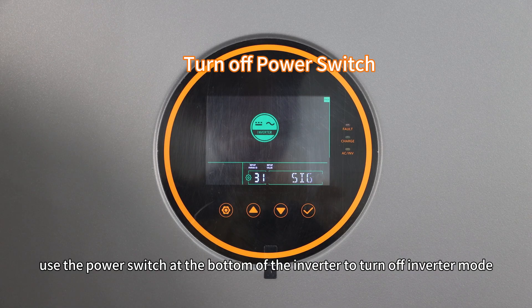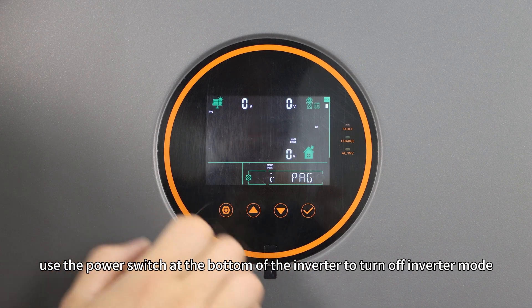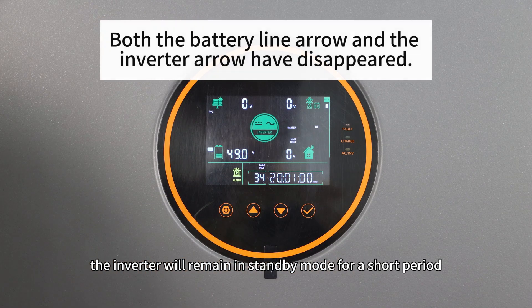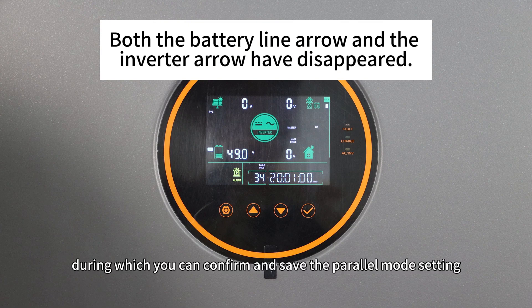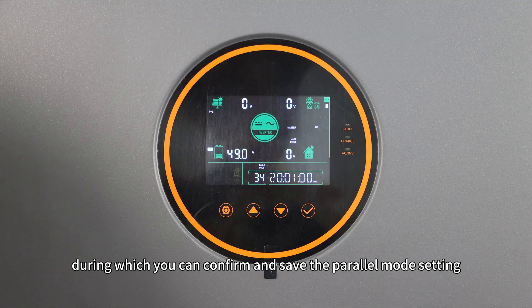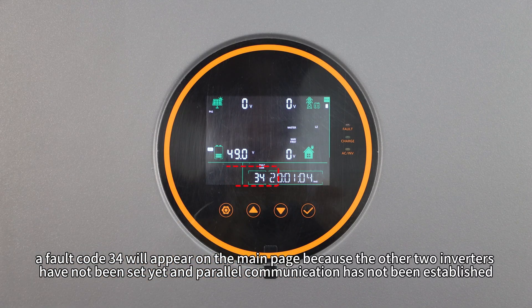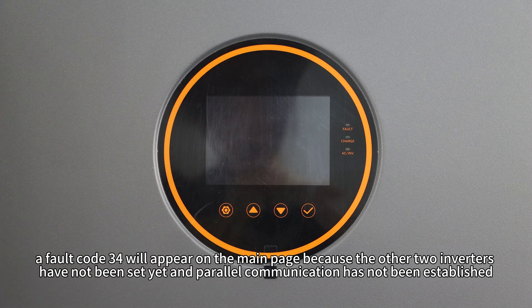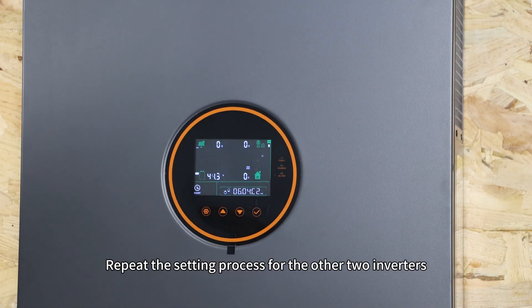Therefore, use the power switch at the bottom of the inverter to turn off inverter mode. After turning off inverter mode, the inverter will remain in standby mode for a short period, during which you can confirm and save the parallel mode setting. After setting, a fault code 34 will appear on the main page because the other two inverters have not been set yet and parallel communication has not been established. Repeat the setting process for the other two inverters.